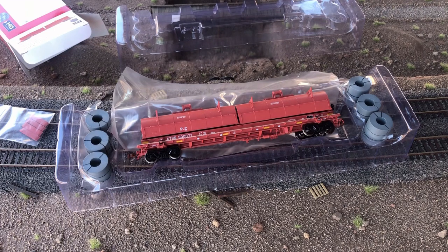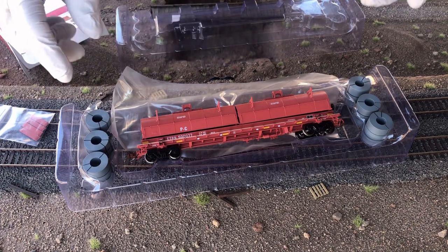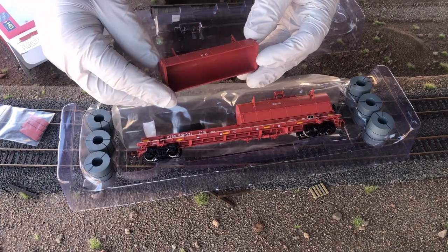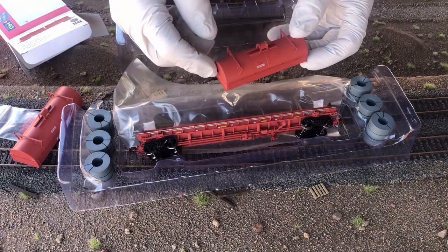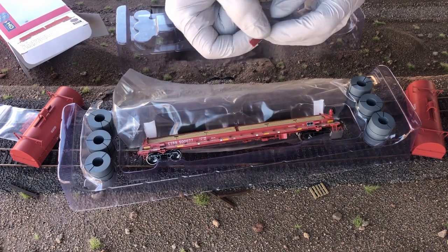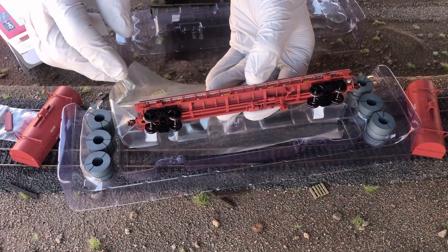When handling the model I would be careful — I don't want to say it's delicate, but where you grab and hold the parts should be deliberate, because there are many fine detailed parts on here. I was really surprised that these shell covers are just laying on there; they're not attached very securely to the flat car — they just come right off. That center coil divider just came right off too, so be deliberate in how you grab the model, especially getting it out of the packaging.